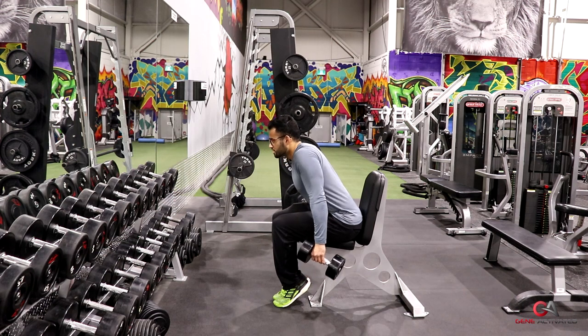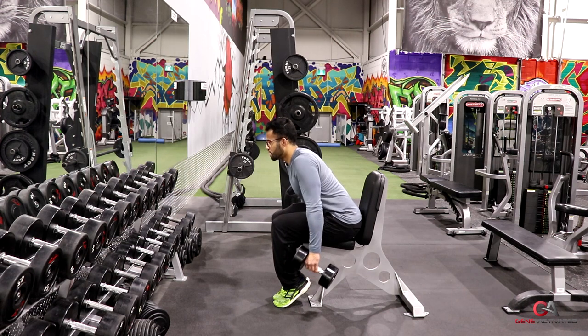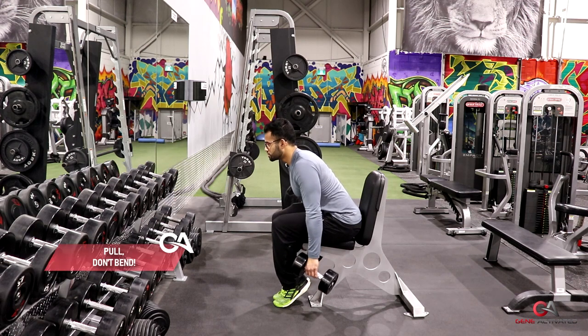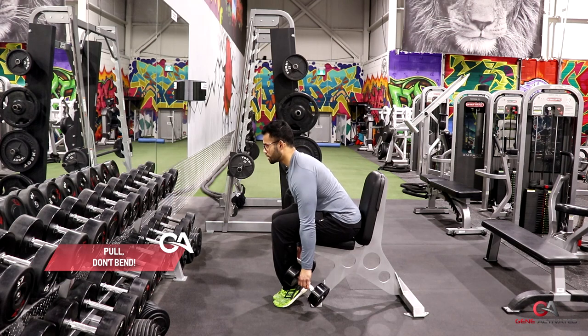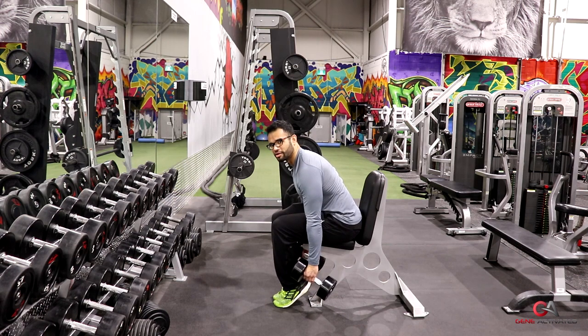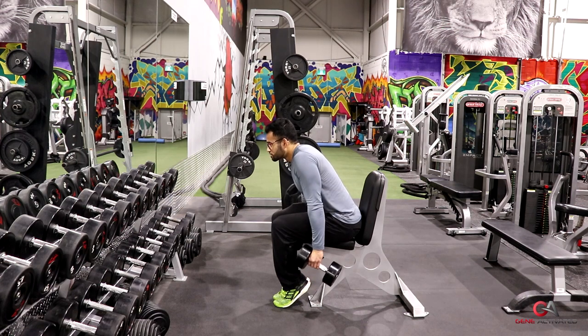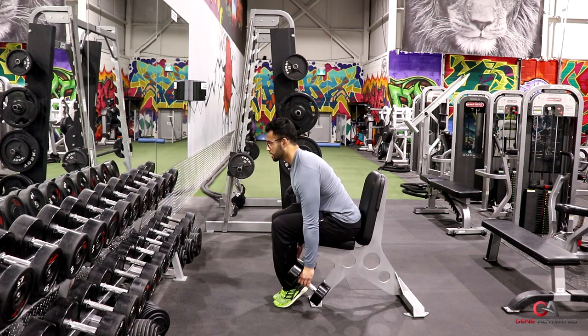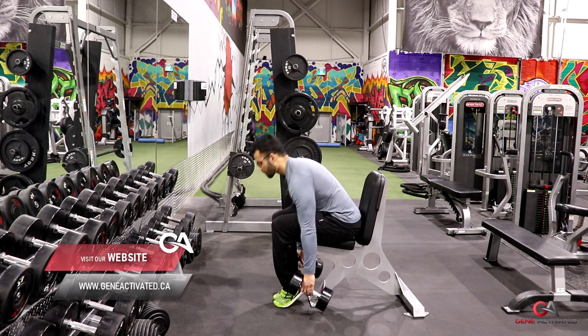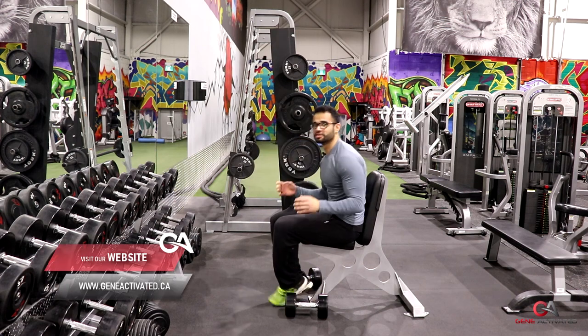I'm almost pulling my elbows at the same time — taking my elbows and my shoulders up. I'm not really bending my elbows; I'm just thinking about pulling with the elbows and the shoulders without actually moving my elbows at all. So the way I do it, I don't just yank it up — I'm actually using my muscles, slowly pulling it up, squeezing, and bringing it back down.